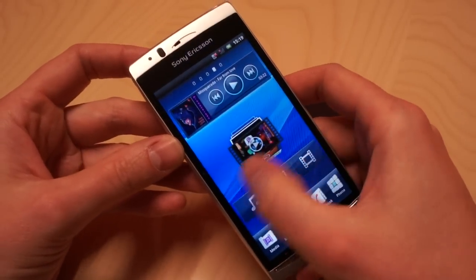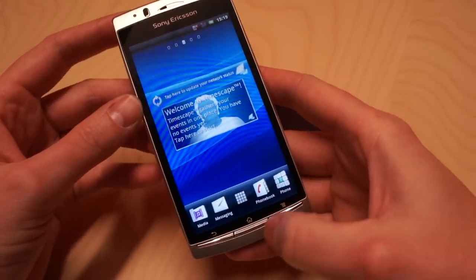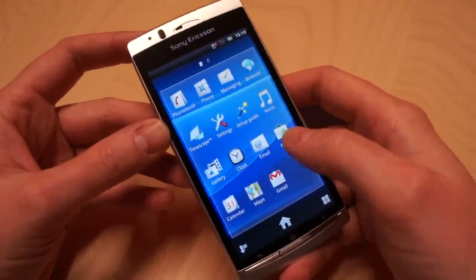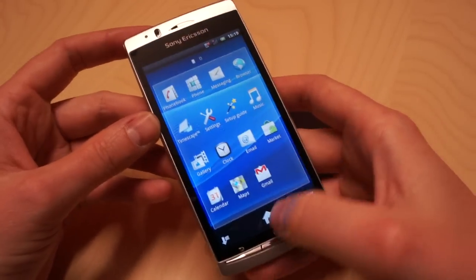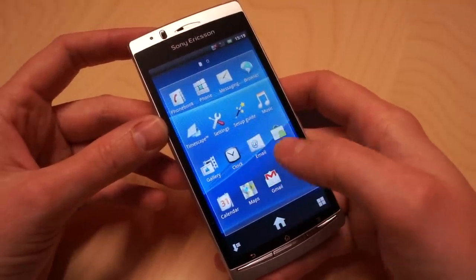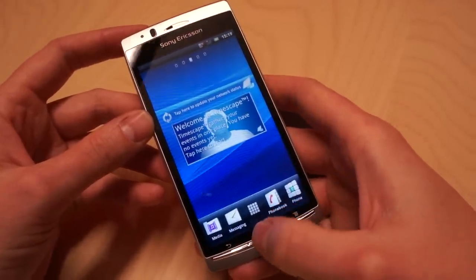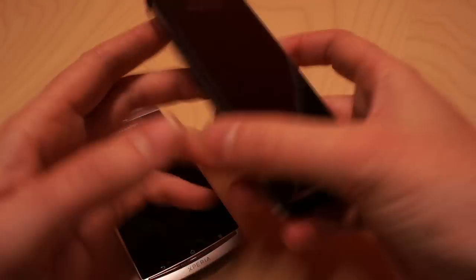What you see here are the five different desktops that you can navigate like this. You also have a pane down here with your four favorite applications — you can put whatever you want there. In the middle you open up the main menu pane, which extends to the right if you add more applications. You can sort this alphabetically, the way you want, or depending on which applications are used the most.